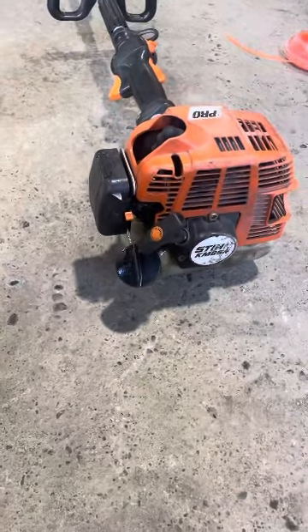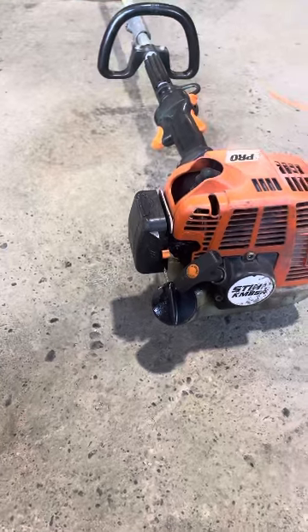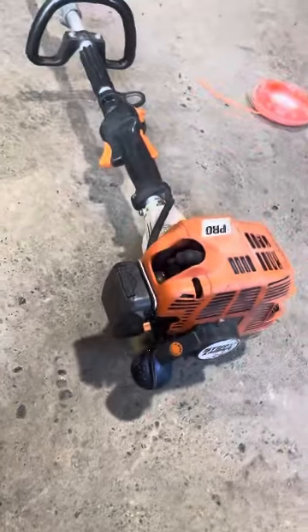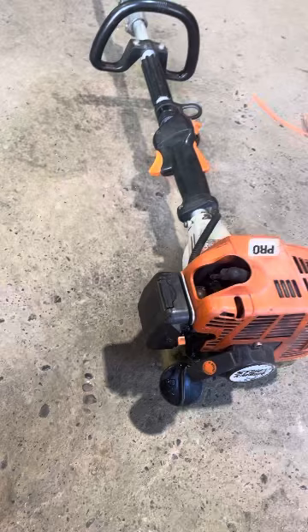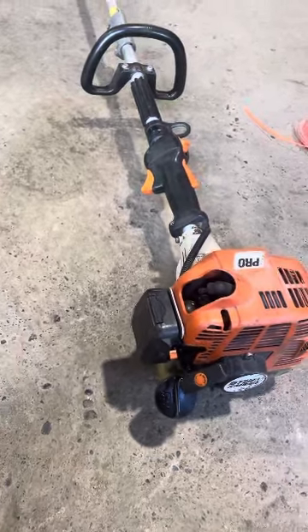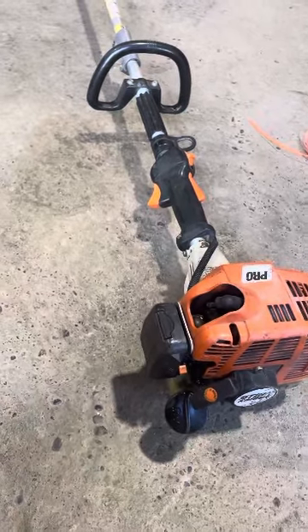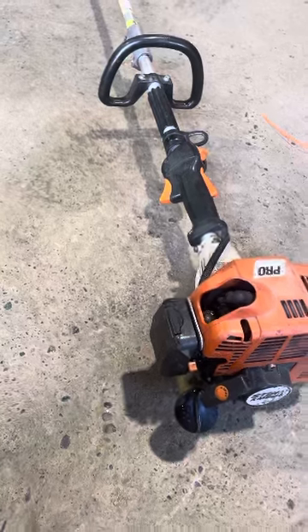Hello everyone, I'm gonna just give you a quick fix on this Stihl KM85R. The complaint is that when you fire it up, it's wide open throttle. I can see the problem right away, maybe you can also. I'm just gonna show you a quick fix here to save yourself some money taking it to a mechanic — it could be just as simple as this.